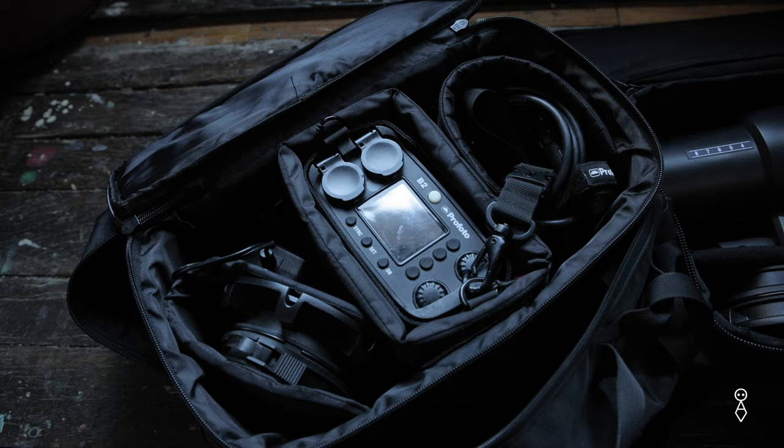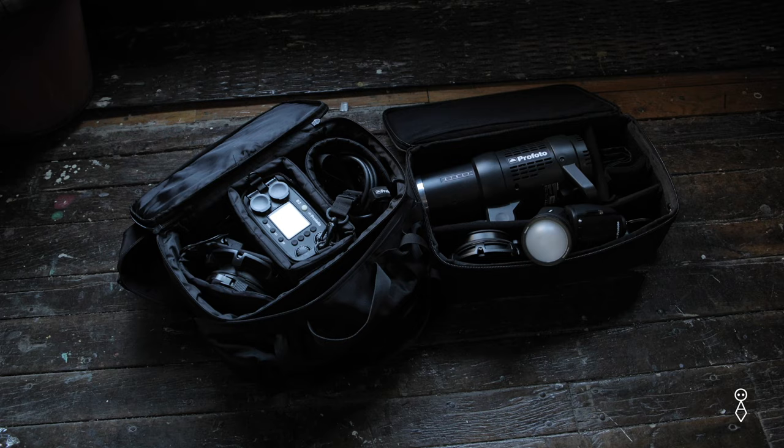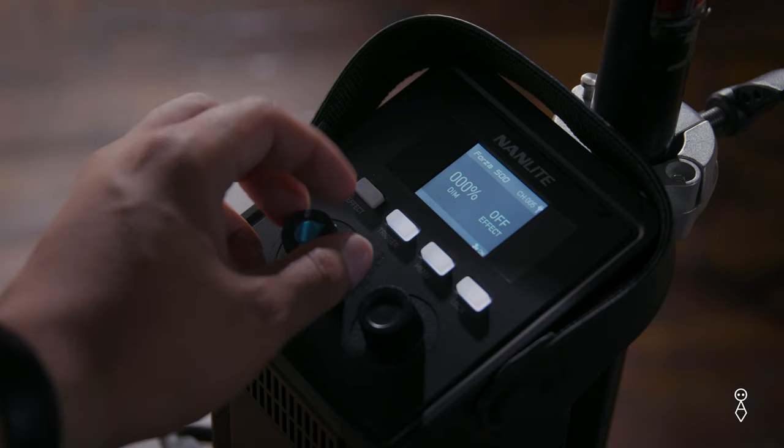Hi, my name is Chuy Gutierrez and welcome back to BOSS Labs. Today I'm here at the studio doing some tests with constant LED lights in relation to portrait photography. Some of my work comes from doing headshots for actors and business professionals and I'm always using the same three lights — my go-to strobes. But lately I've been seeing that some of these LED lights in the studio are getting really strong, and it got me thinking: can I use my LED lights to take a portrait?